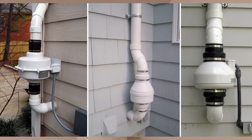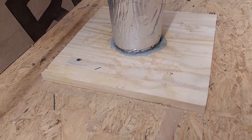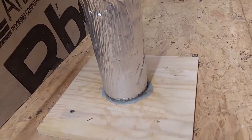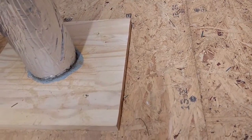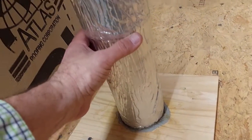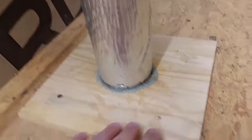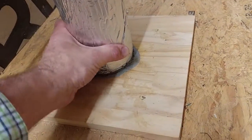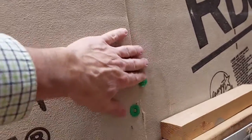Now we'll run up into the attic and see how it looks. I came up through the ceiling — I cut a hole a good bit bigger than needed, ran the pipe up, and you can see this lip that went over the edge of the fan. I put a plate down here to hold it in place, though that's not really necessary.